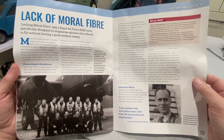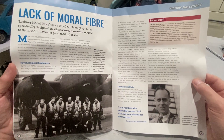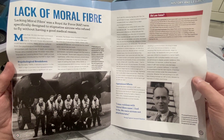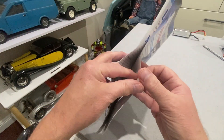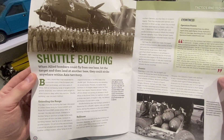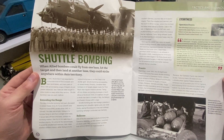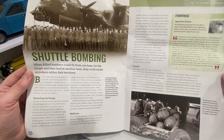There are a couple of articles in this week's magazine: one about lack of moral fiber, basically about bomber crews losing their nerve, and another about shuttle bombing — flying a bomber from one base, dropping its bombs, and then landing at another base to extend its range.